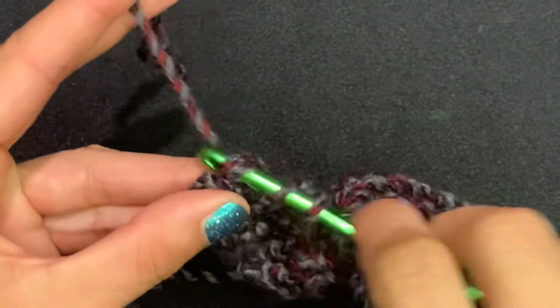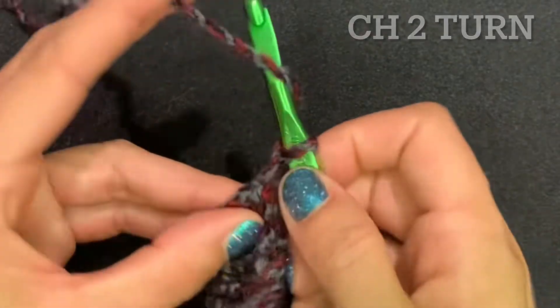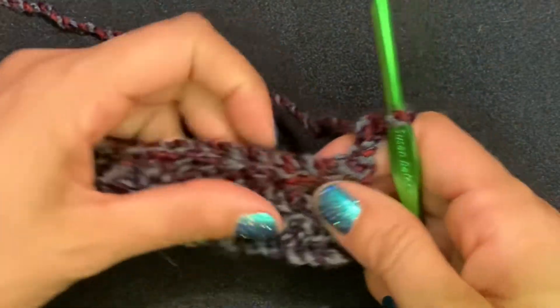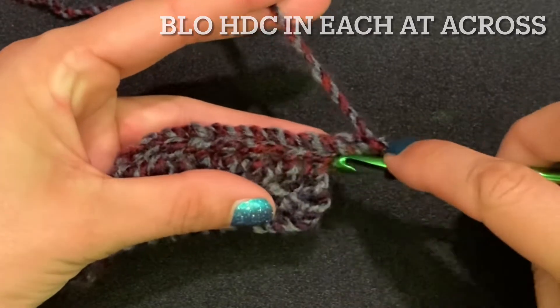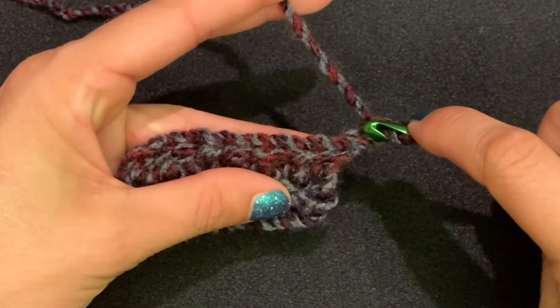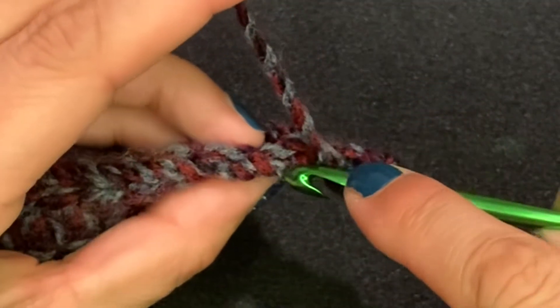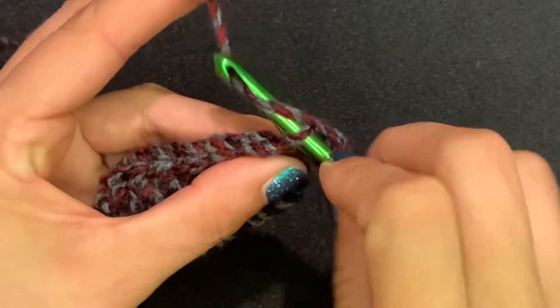Grab that last one on top of the chain, chain two, and turn. Now we're going to do half double crochets — that would be your first row in the sequence — and this one is going to be back loops only. Yarn over and go into that back loop only.